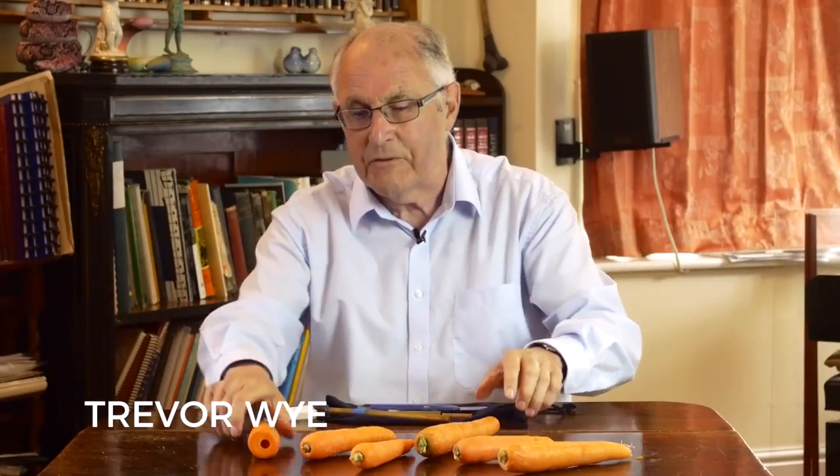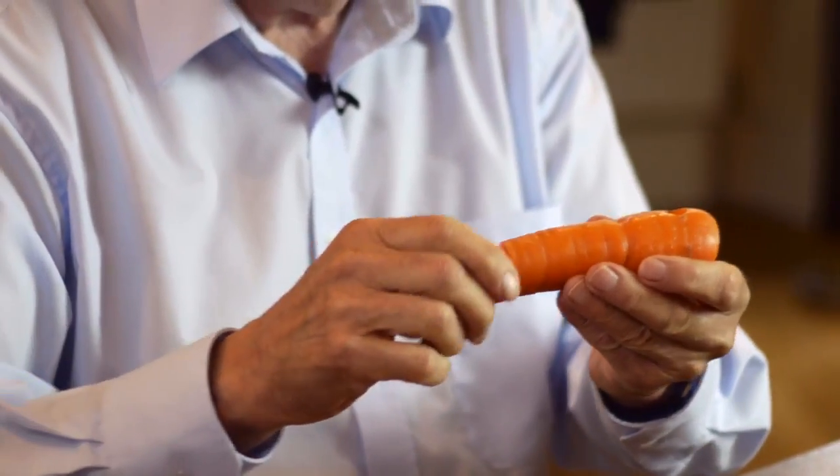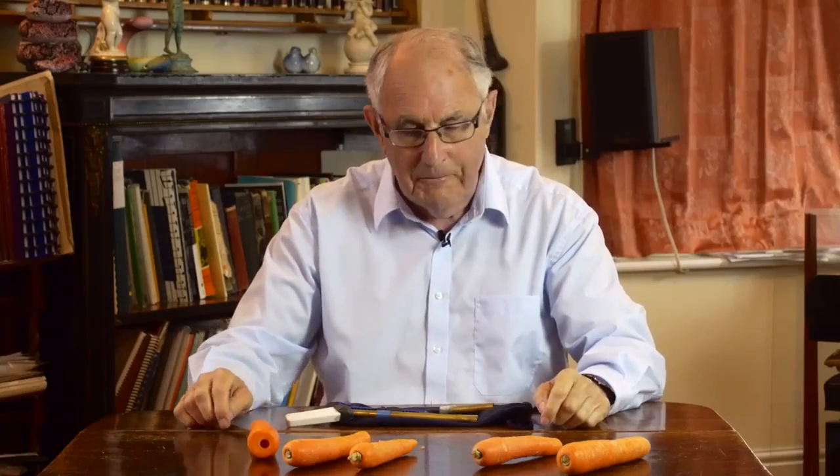The next flute is a carrot flute, or really its proper name is a swanny whistle. First of all I'll show you how to make one.